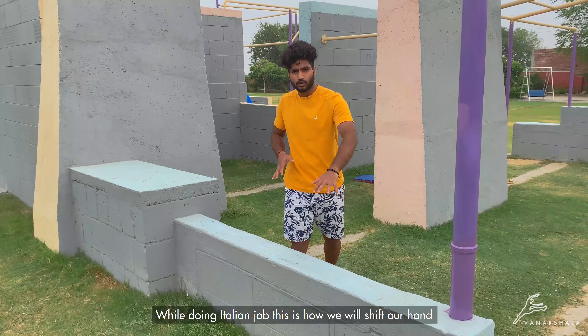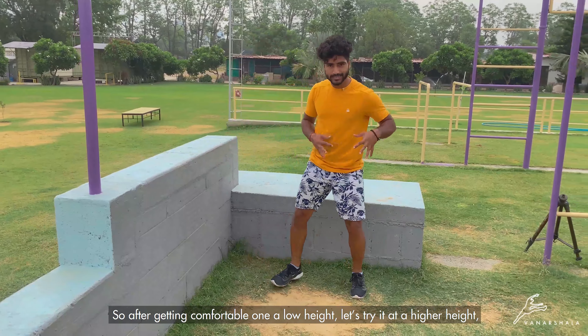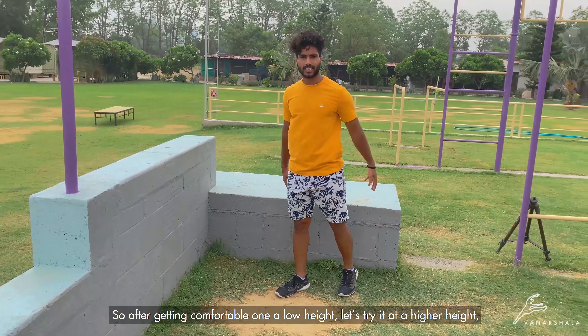After getting comfortable with the lower height, we will come to a wall — you are almost at my waist level. You will be able to do it step by step and progress. You will see Italian Jog from the right side. And it is done.